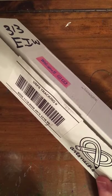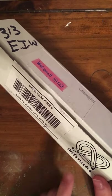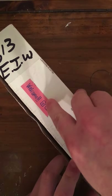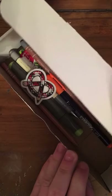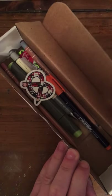Here is our November box from ArtSnacks, as you can see on the logo here. Don't forget, there is also a live video in IGTV on my Instagram profile. It is Theater Peyton. My profile picture is with a Theater Ghostlight, so make sure and look that up.